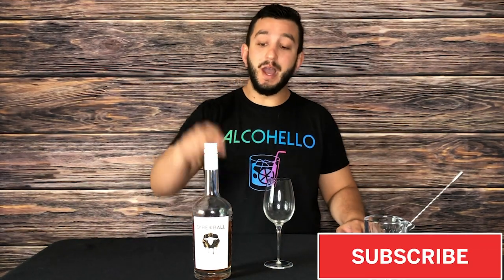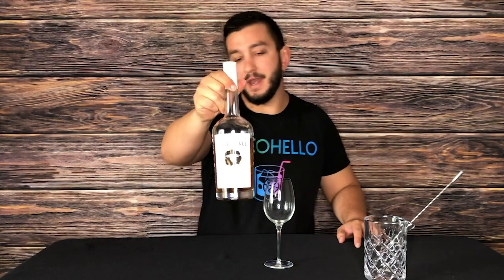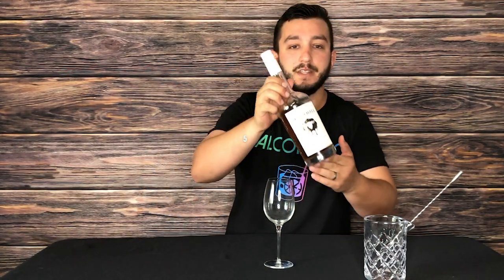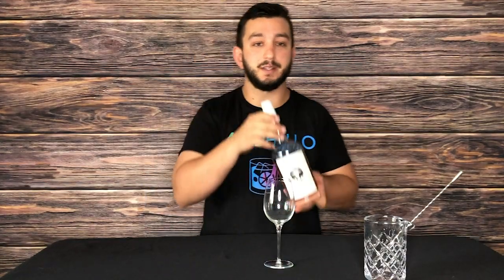Welcome to Alcohello. My name is Think Twice Mike and I'm here to teach you how to use Screwball, the peanut butter whiskey that everybody's talking about, taking over the world just like Fireball did a couple years back. I'm going to teach you how to use it for five different drinks — two shots, three drinks — all in the same episode with peanut butter whiskey.